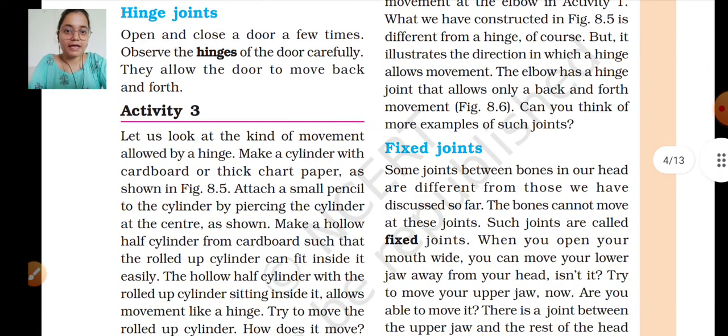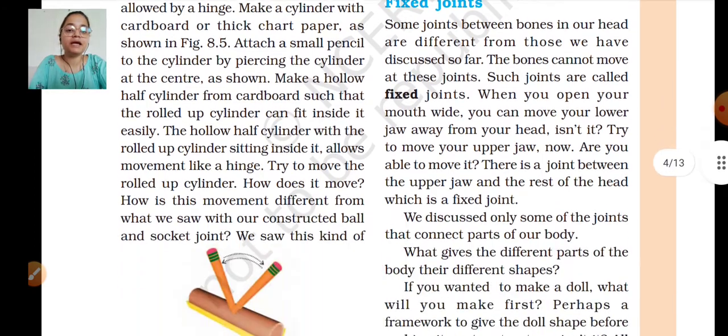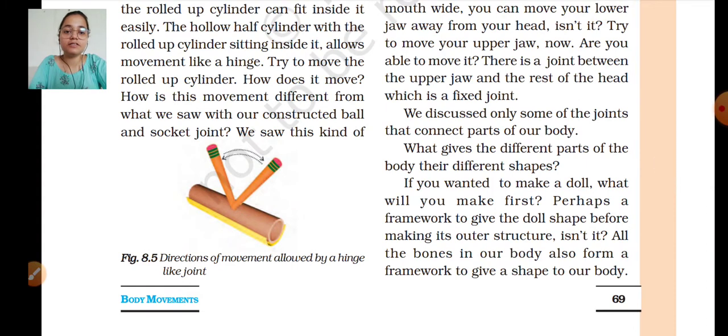This is activity 3. Let us look at the kind of movements allowed by a hinge. We are going to make a cylinder with cardboard and thick chart paper as shown in figure 8.5 — the direction of movement allowed by a hinge-like joint. You can see it is a hard paper cylinder with a hole through which a pencil is inserted. It will not rotate freely — we will demonstrate this.